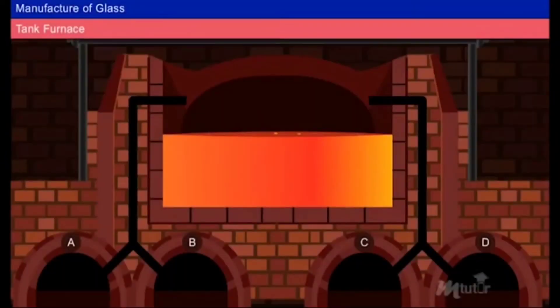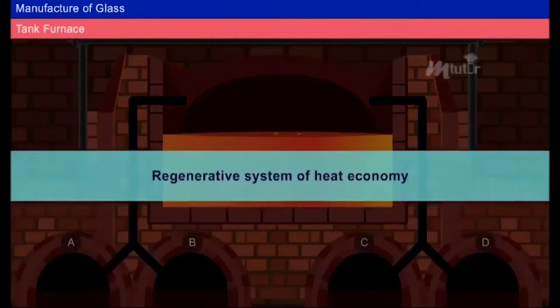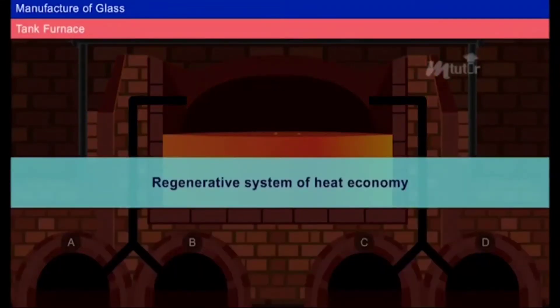Tank furnace: The batch is melted in a tank by burning a producer gas and air mixture. Heating is done on the basis of a regenerative system of heat economy.